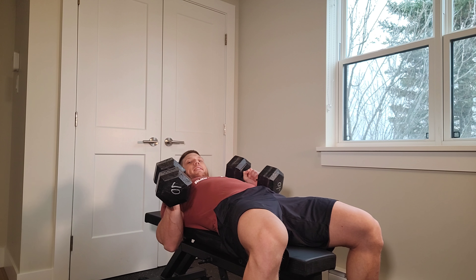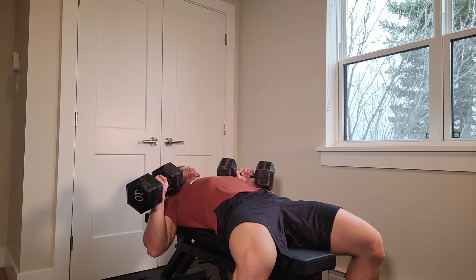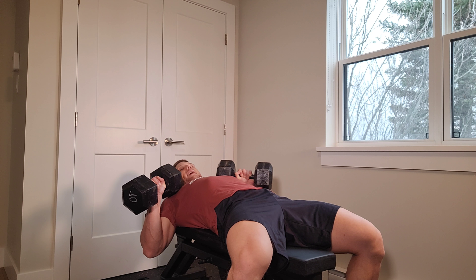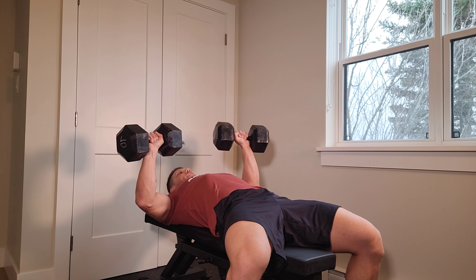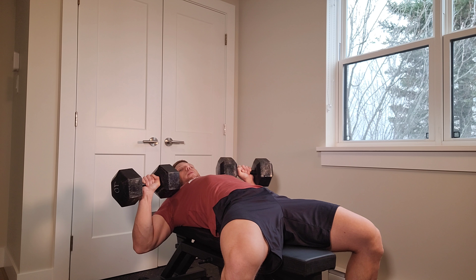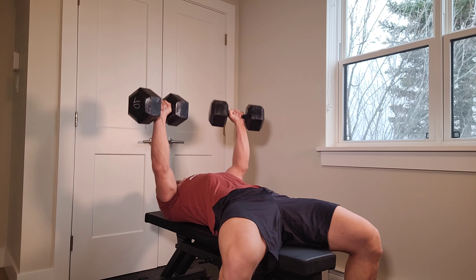Before even laying down, what I do is take my dumbbells and put them as close to my stomach as possible. Then I take a deep breath while laying on my back — just like this. I set my dumbbells up, and before even pressing I take another deep breath. When I press I explode my air out, and I inhale all the way down. Inhale, keep my stomach tight, and on the way up I exhale. Inhale on the way down, exhale all the way up.